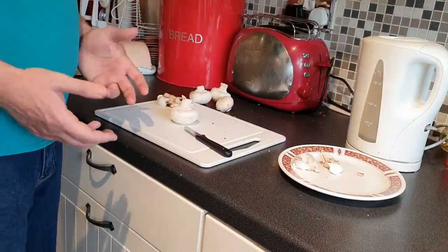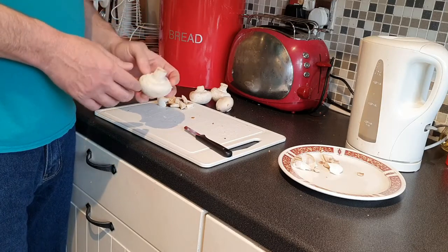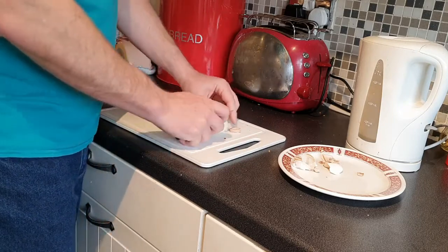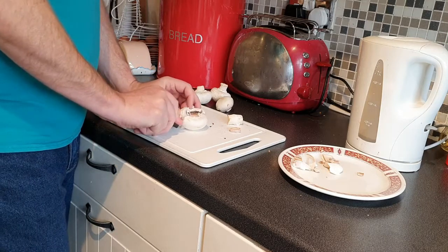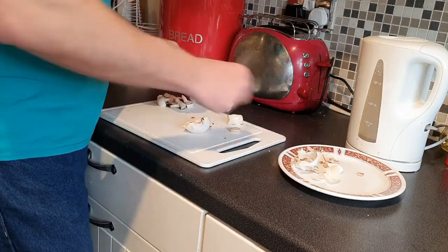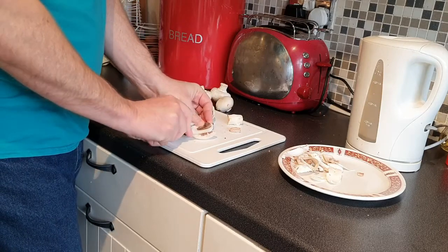We're going to prep the mushrooms next. I prefer to use fresh mushrooms from the grocery section; if you need to use frozen, that's fine, but always try to use organic mushrooms if you can. First, pop the stalk off. If there's any dirt, cut it off — no problem. Then cut the mushroom in half and peel off the skin. Then slice the mushrooms into sections.